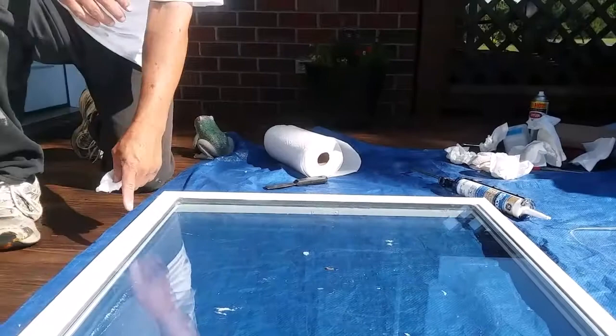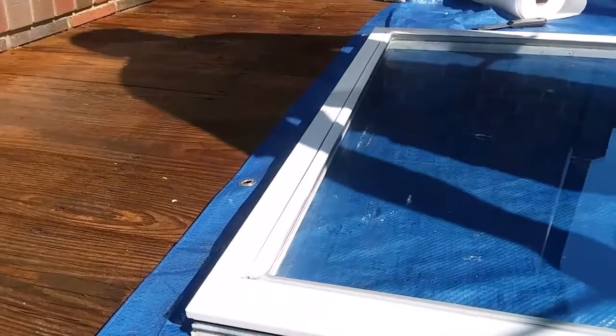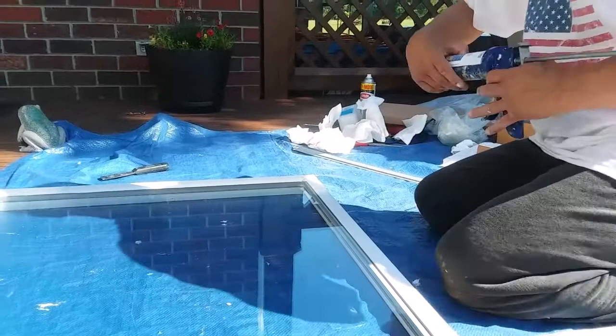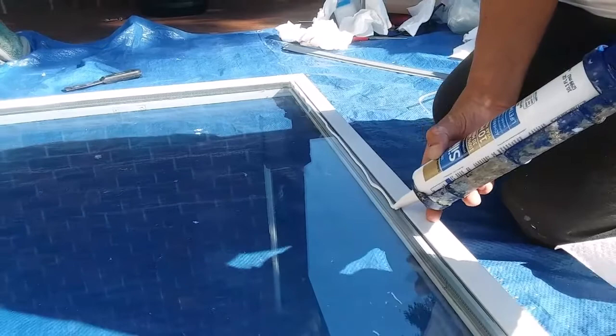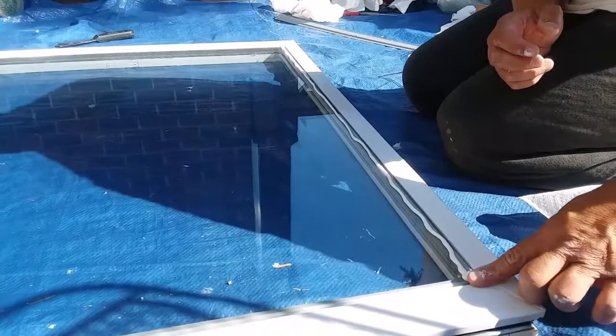Notice there's always a bigger gap than there was originally. That's where using white silicone caulking is very helpful to go back in and fill in that gap. I'm just pumping a little bit more in the corner.